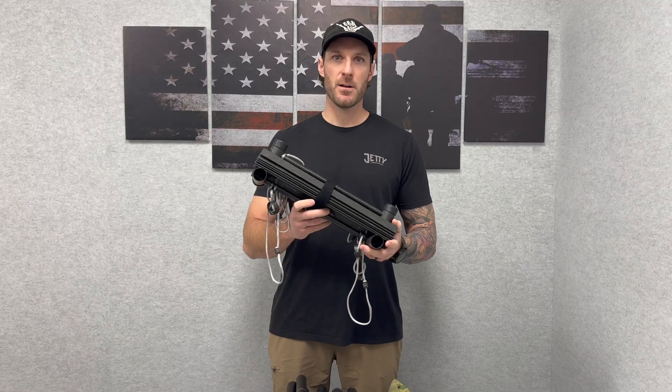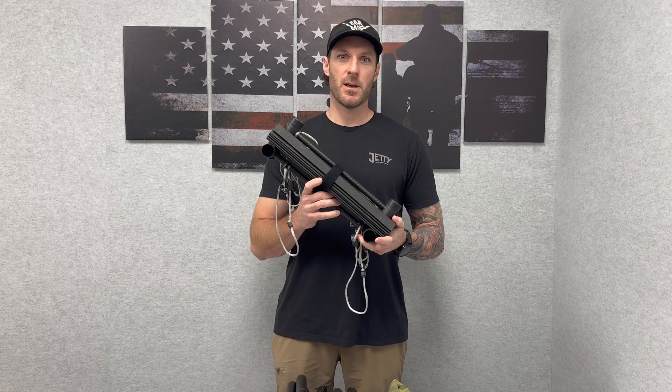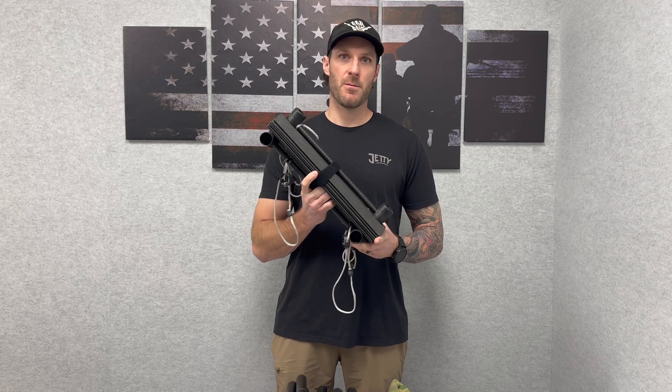For more information on the lift ladder, hit us up at sales@matbock.com or visit us at matbock.com.